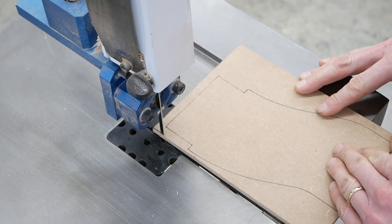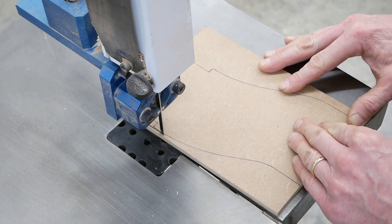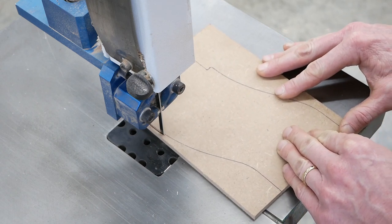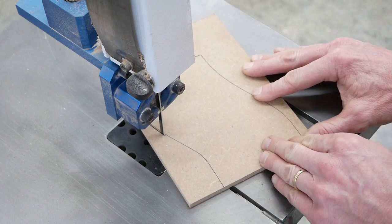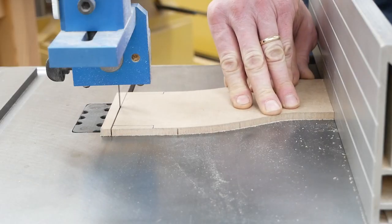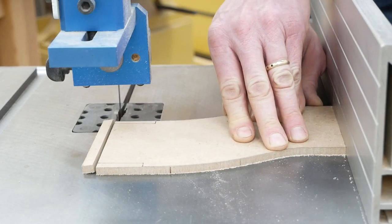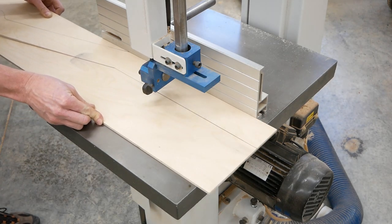Go ahead and cut your template out. Take your time and cut as close to your layout lines as possible — this is where accuracy is really important. Give yourself a little room outside the layout lines to refine the shape off the saw. If you can use a fence on your saw to help make sure straight lines come out perfectly straight on your template, by all means do that.